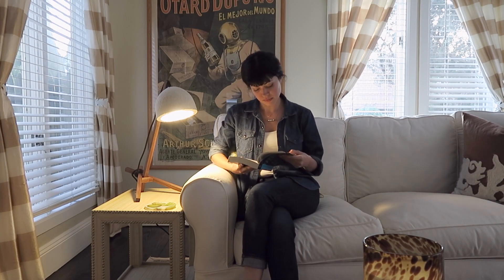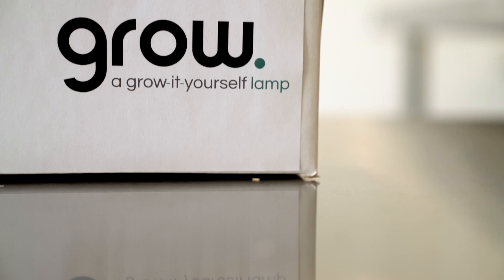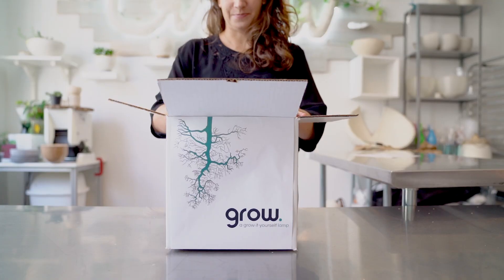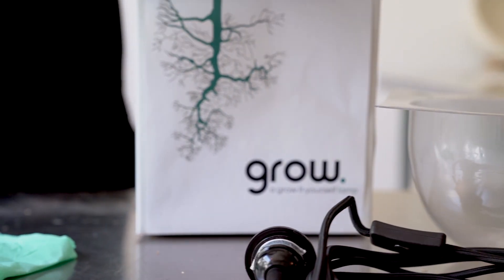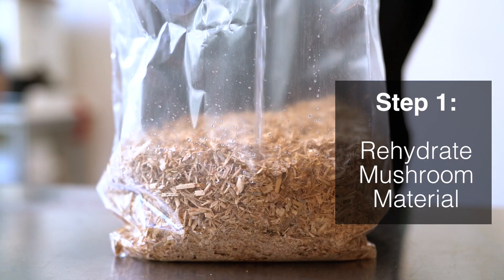Now you can. This is Grow — a grow-it-yourself lamp. We'll instruct you, walk you through how to grow your own lampshade using only the power of nature in just a matter of days, in your own home, using the tools provided within the kit.